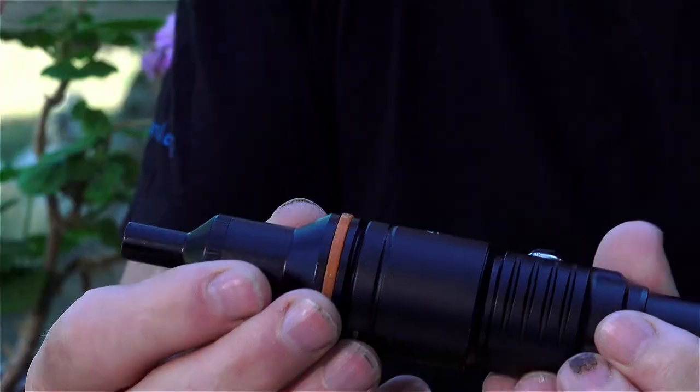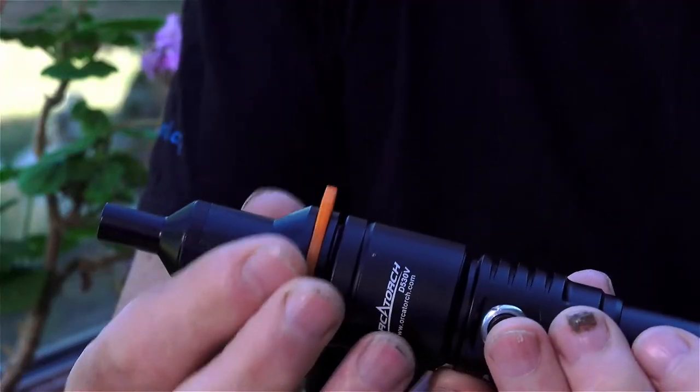It's good down to 150 meters. In the box we have the torch itself with a wrist lanyard, a couple of spare o-rings, a spare cover, a USB charger for the battery, and also a nice little addition — a snoot which simply screws on to the front.